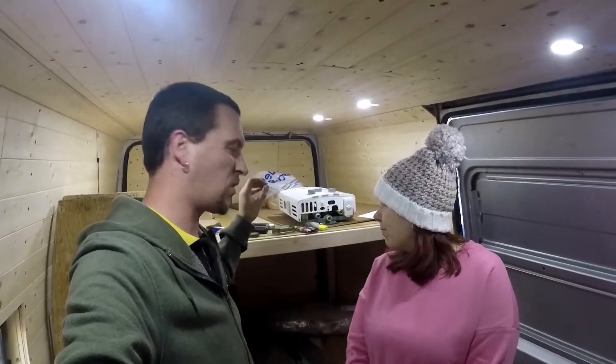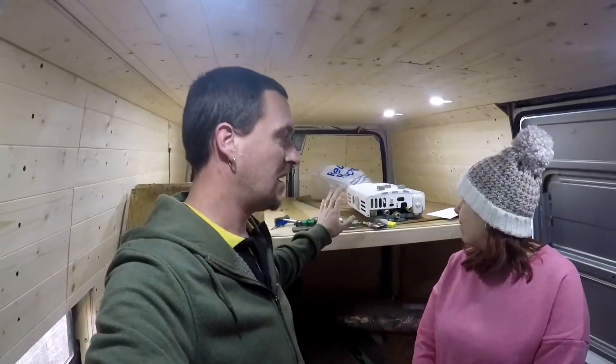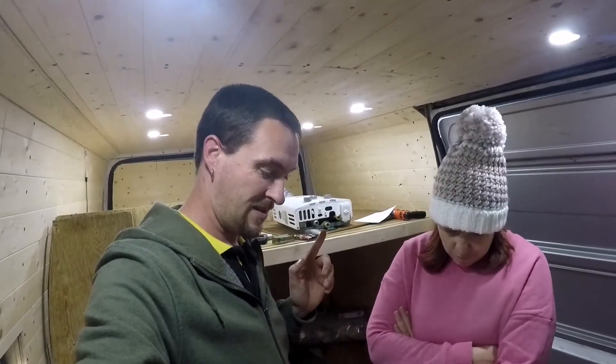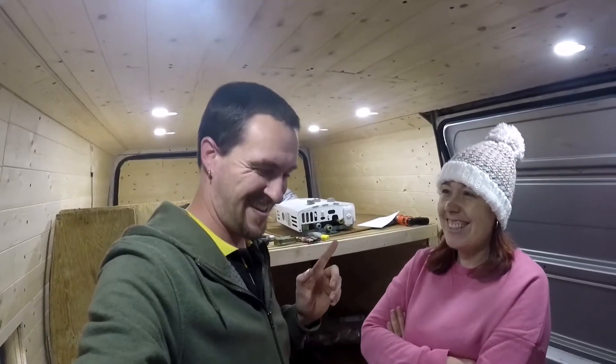Oh hi everyone, we're not building anything today — we thought we'd do a little unboxing. The top part of the bed that we're building is now complete, I'll post a picture up. But today we've just bought the cooker and we're quite excited about this one, so we'll get cracking it open and have a little look.